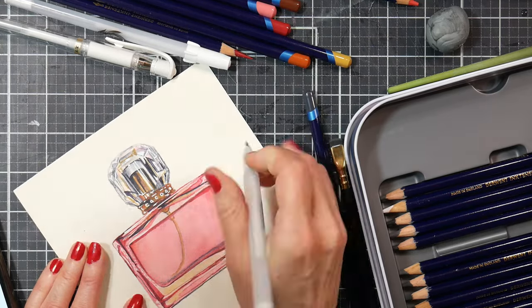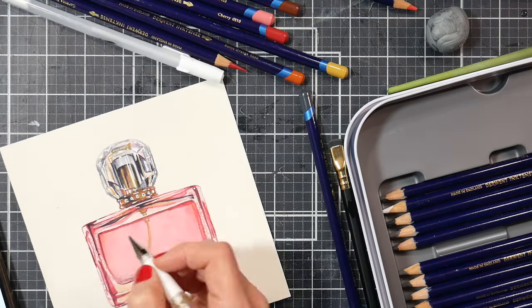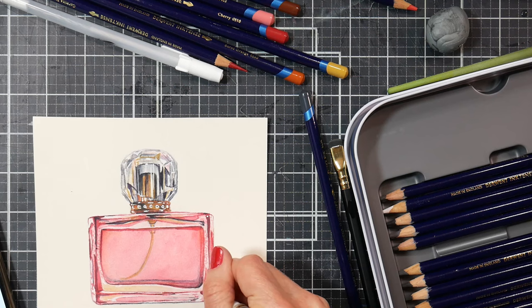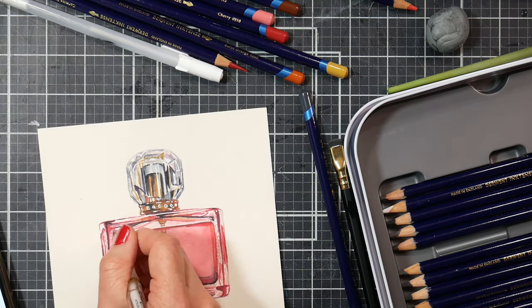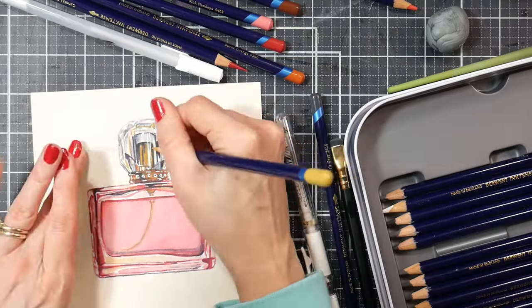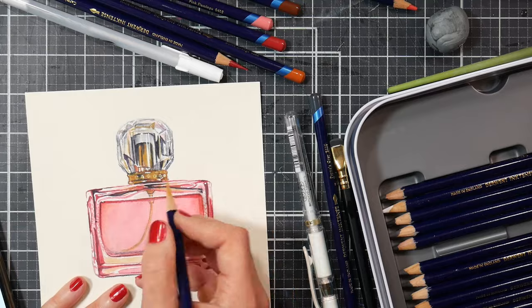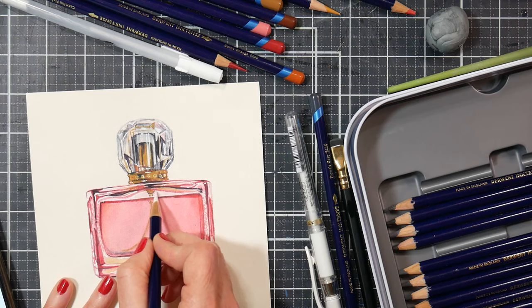I'm also using a gel pen to get some really fine shine on the piece. You could absolutely paint around those white highlights, but sometimes that can look a little awkward. If you're not using masking fluid it can be tricky, and with the time restraint of an hour of teaching, I decided to go with what would give us the look in the quickest amount of time. I like to show as many different options as I can so you can see what's right for you.